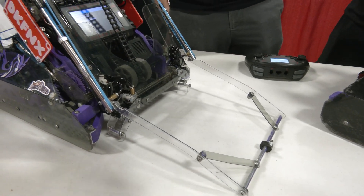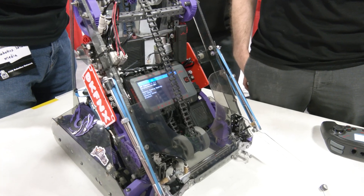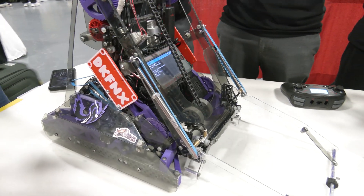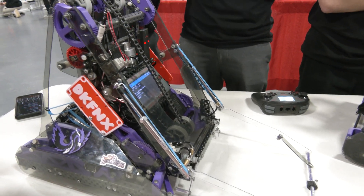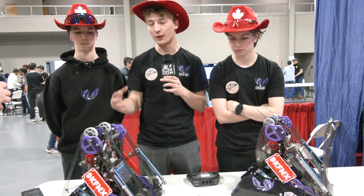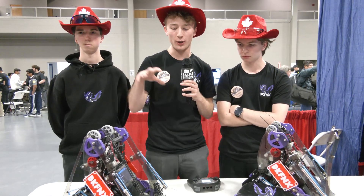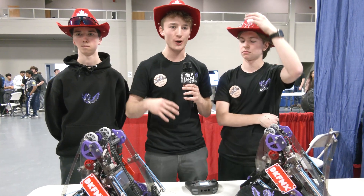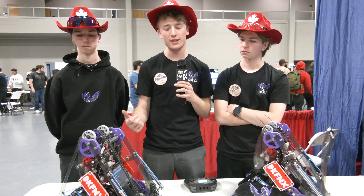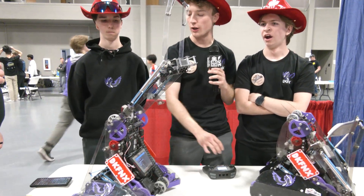Looking at when you were originally approaching the game, what were some of the main objectives you wanted these robots to accomplish? In VEX-U, one of the main things that allows us to qualify to Worlds is the skills challenge. We put a lot of effort into this robot to be as good as possible in skills. Right now we've been able to be the first-seeded team in the VEX world ranking. These robots are really made to be as fast as possible for wall stakes and mobile goals, and also to allow us to do a single climb with these two small hooks.